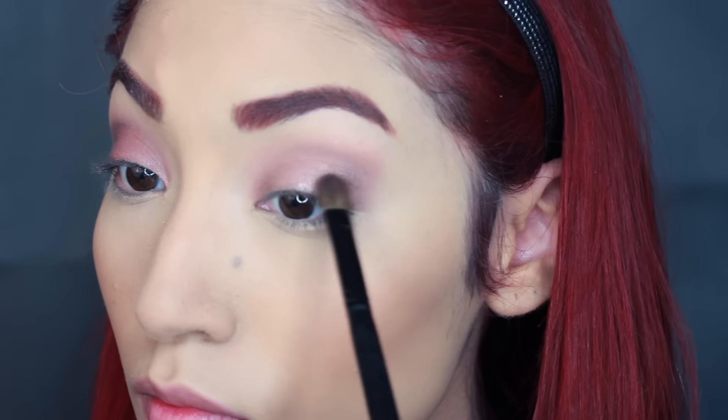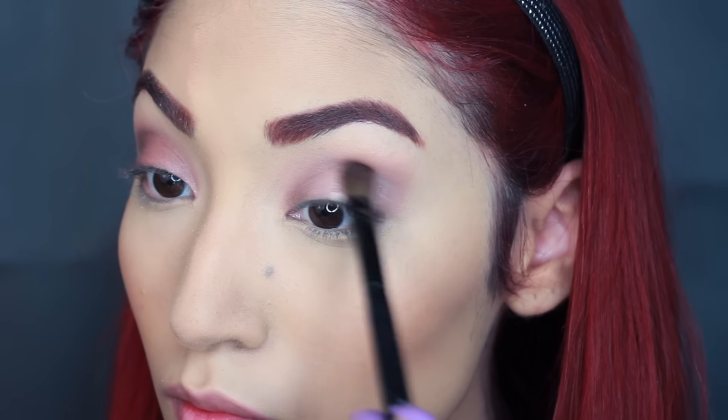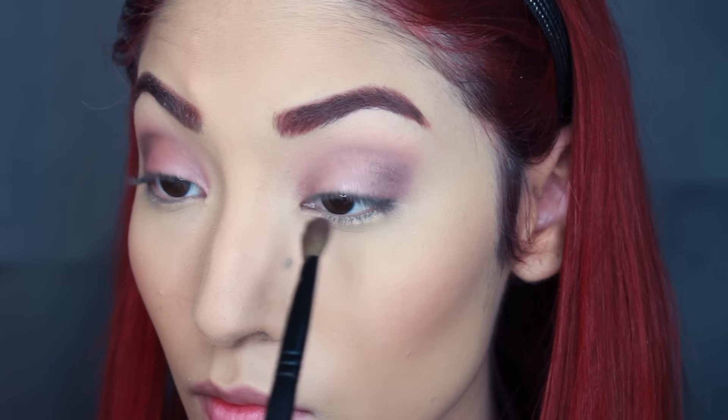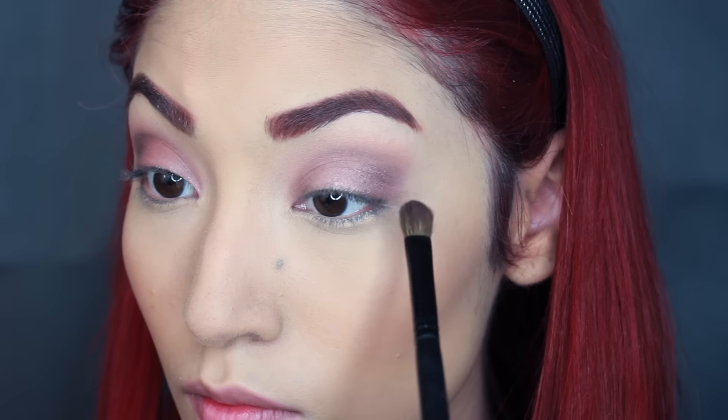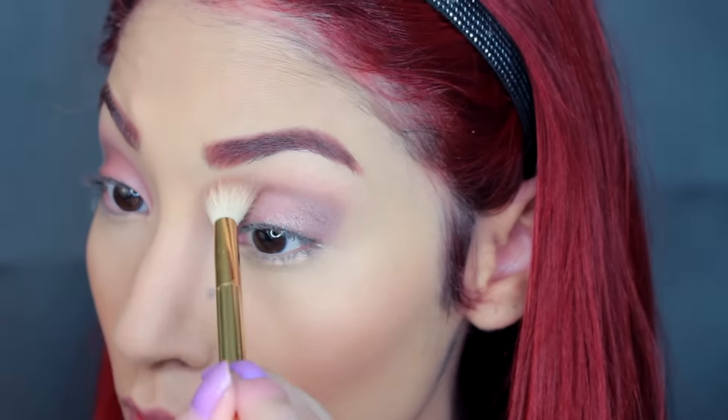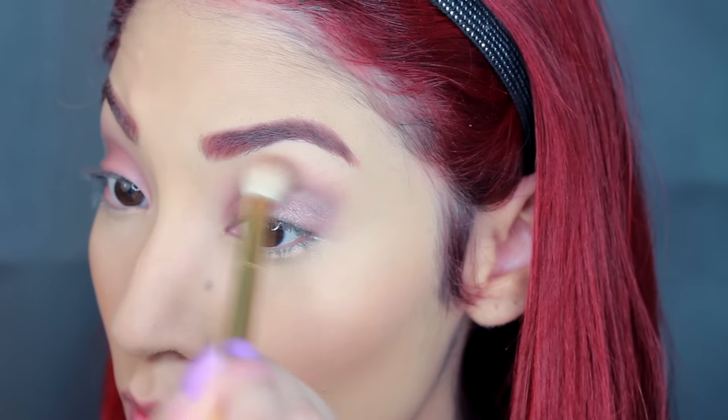This is totally gorgeous. I loved this makeup look — I rocked it until the end of the night and I was so happy with it. It was just so pretty. Such a pretty night look.